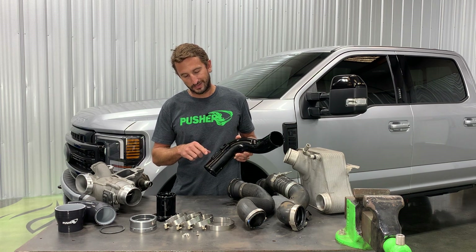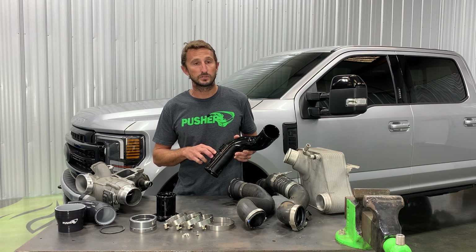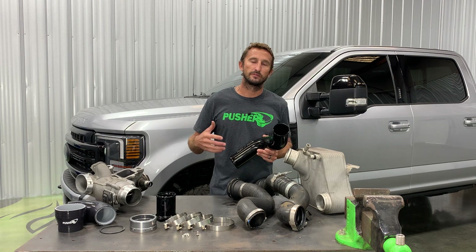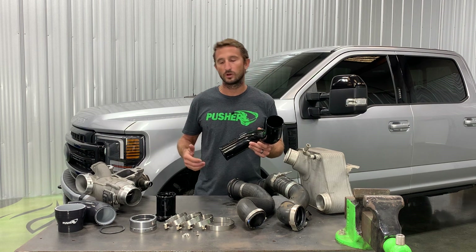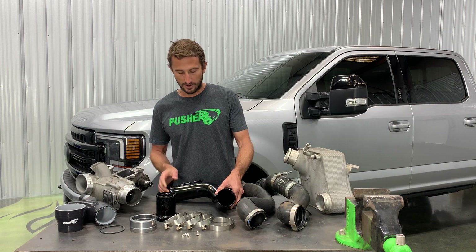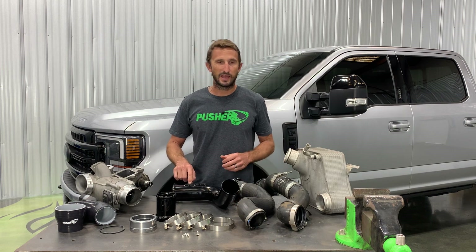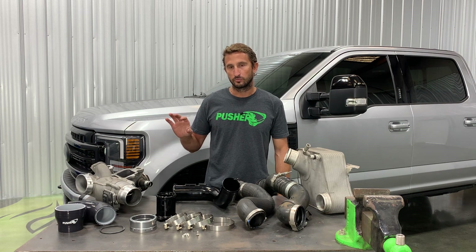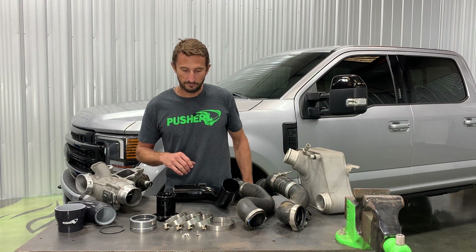We also have a nice option for some auxiliary ports. This is an eighth-inch MPT port, which is your most common thread for an aftermarket boost gauge, water meth injector, nitrogen injector, that type of thing. If you're planning on doing that, you can option these in. Our base model does not have them as it's not as common in this application, but we offer that pretty much across our product line.